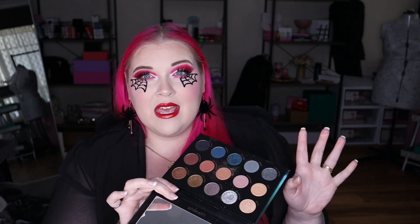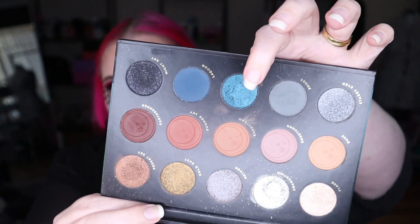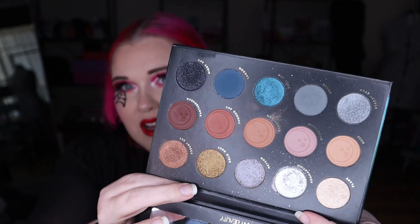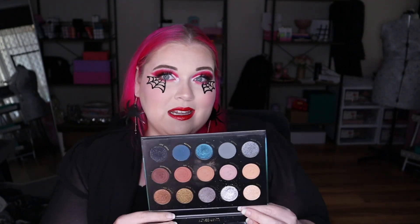Next up is the Luna Beauty Eternal Eclipse Palette. I did a few eyeshadow looks with this — I think eight looks total: about four filmed, two in a live, and two just playing around at home. I do like the formula of the shimmers, and the mattes are quite nice as well. It's just that there's a lot of kickback and a lot of fallout, so you definitely have to do your eyes before your base. There's still heaps of product sitting around the pans. They're so powdery — I'm not used to that anymore; I'm used to my COA palette which doesn't have a lot of kickback.